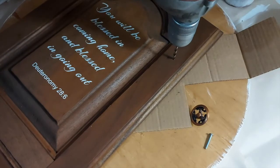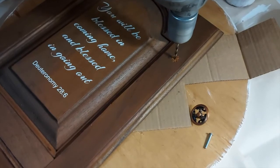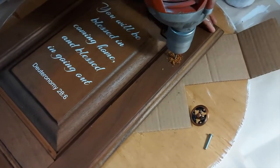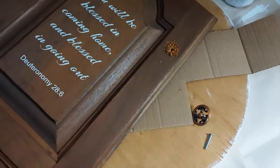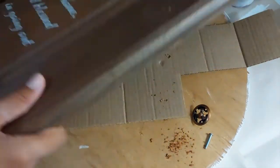I wanted to make the cabinet door look like an actual cabinet door, so I went ahead and drilled a hole. I found this cute little ornate knob and I went ahead and screwed that in.